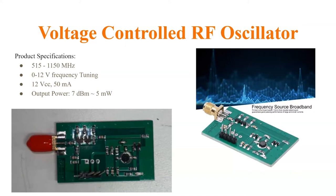It operates on a 12-volt VCC, and the V-tune portion was 0 to 12 volts.